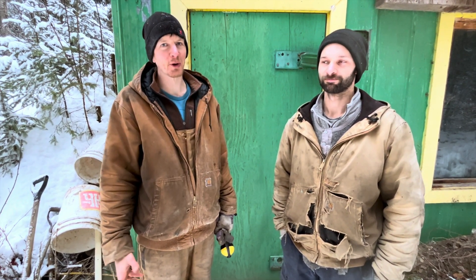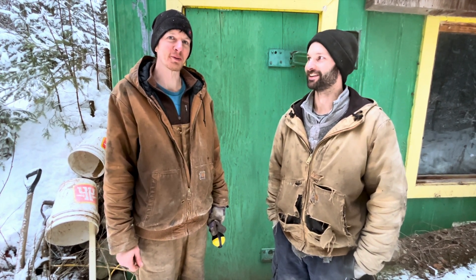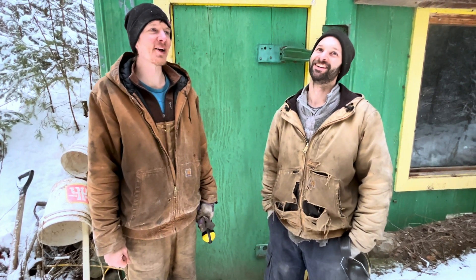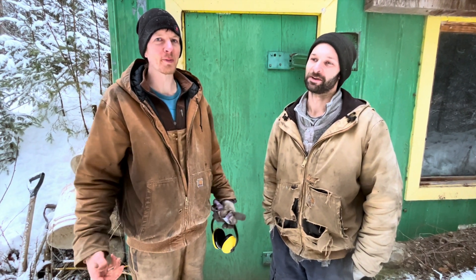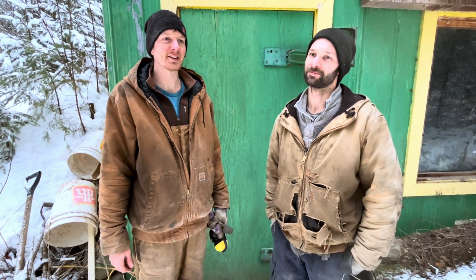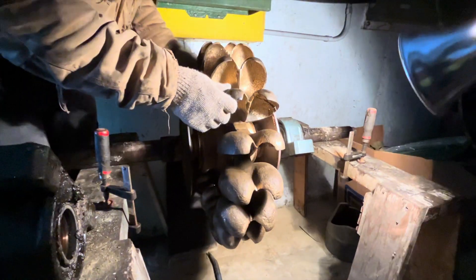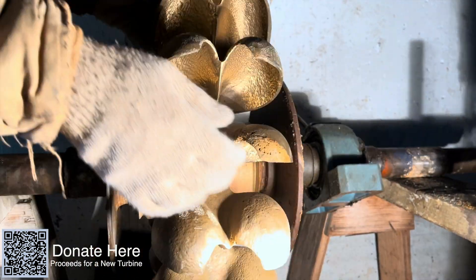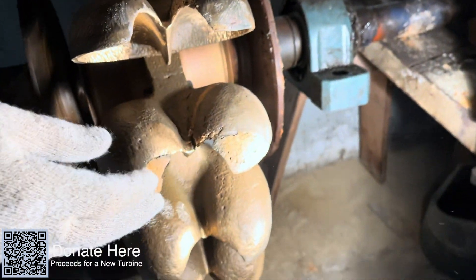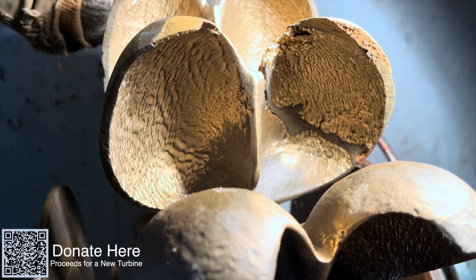We really weren't expecting a part 3 — return of the broken Pelton wheel. Stay tuned for part 3 where you learn all about Pelton wheels, how they get broken, and how much they cost to fix. I think we're going to have to call the shareholders. It's going to be too much. Things are starting to get expensive now. I hope they all want to keep going.